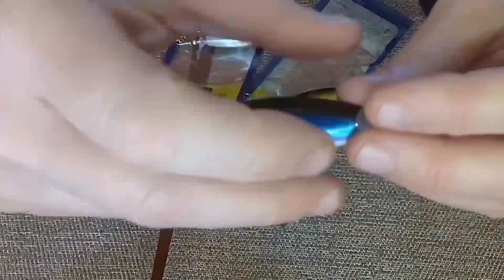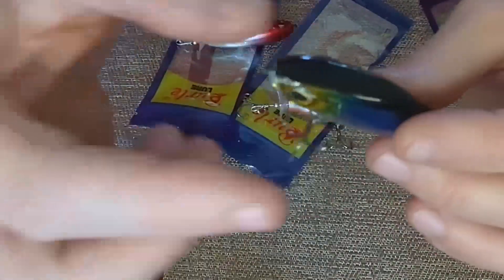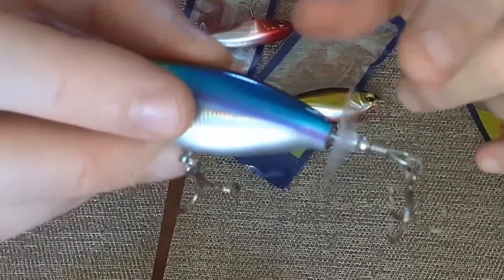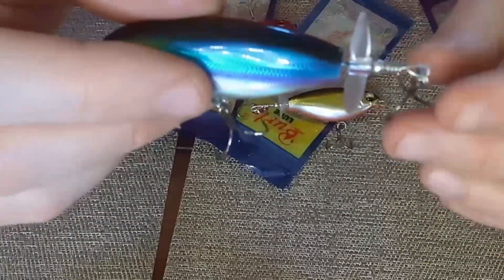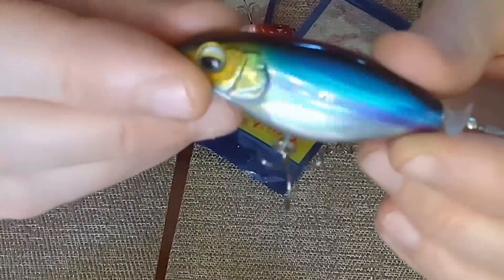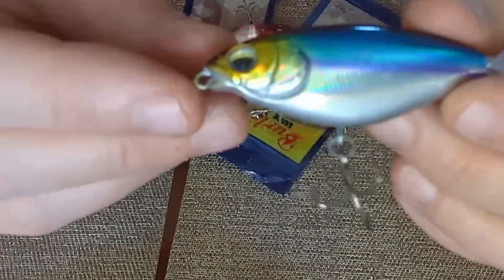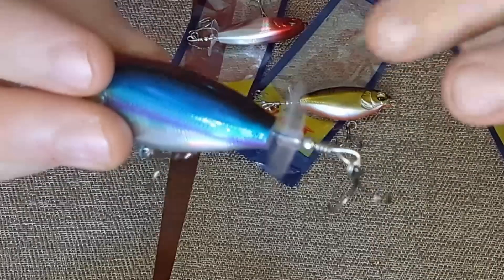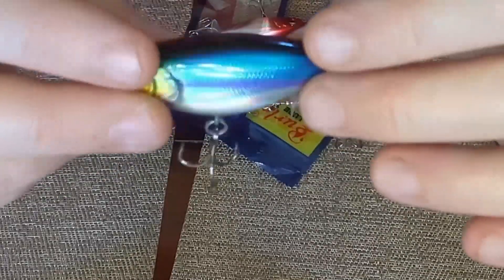Inside, these lures are built with an internal rattle. So you have the rattle, the water agitation as it's pulled through the water, and the additional agitation from the propeller on the rear. You also have the very realistic sheen that looks like real scales. From a casting standpoint, because it has a torpedo-type shape, this thing is very aerodynamic even with the propeller and casts very nicely for long-distance casts.